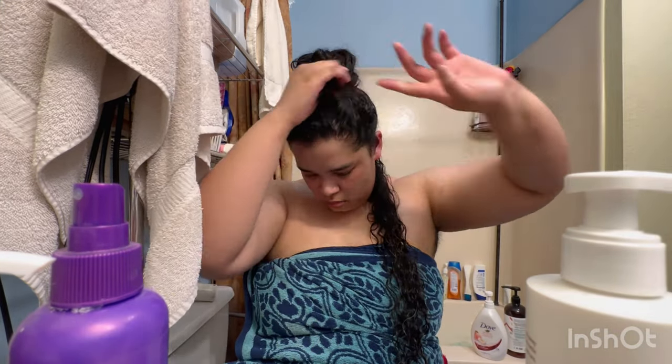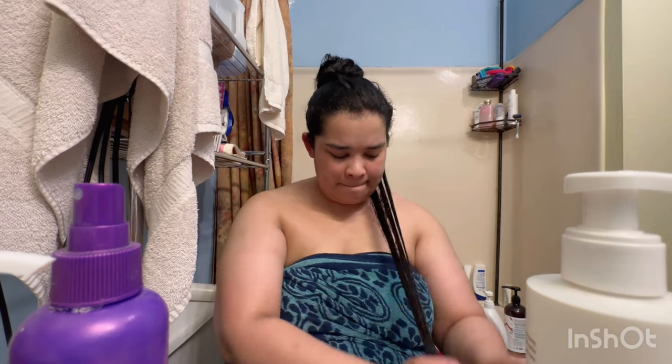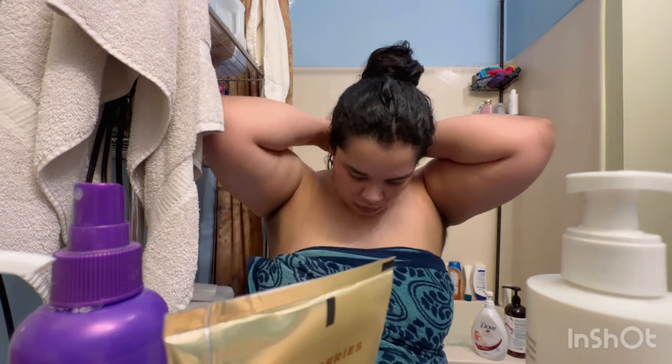Until my next wash day ultimately. Now as I take my hair out, I must confess that I have not been doing my little tail on the back, which is also creating knots and difficulty detangling during wash days. So it's just solidifying the need to do my little tail on the back to keep the longevity of my hair.